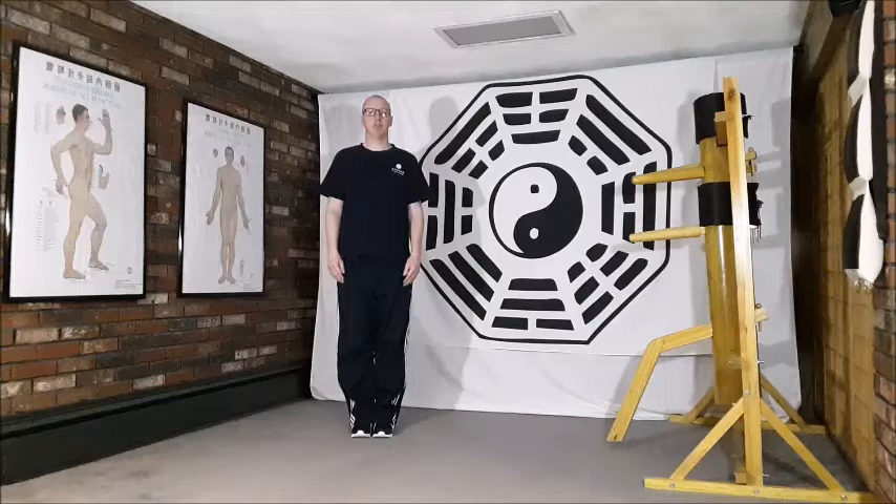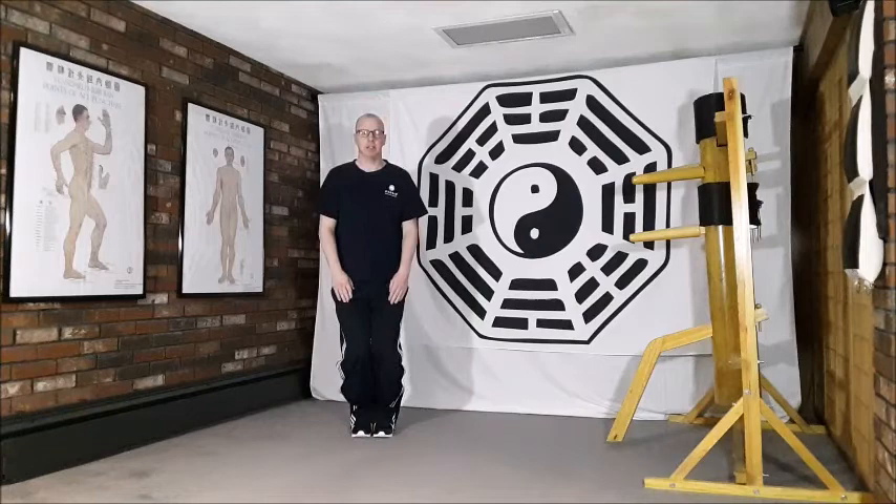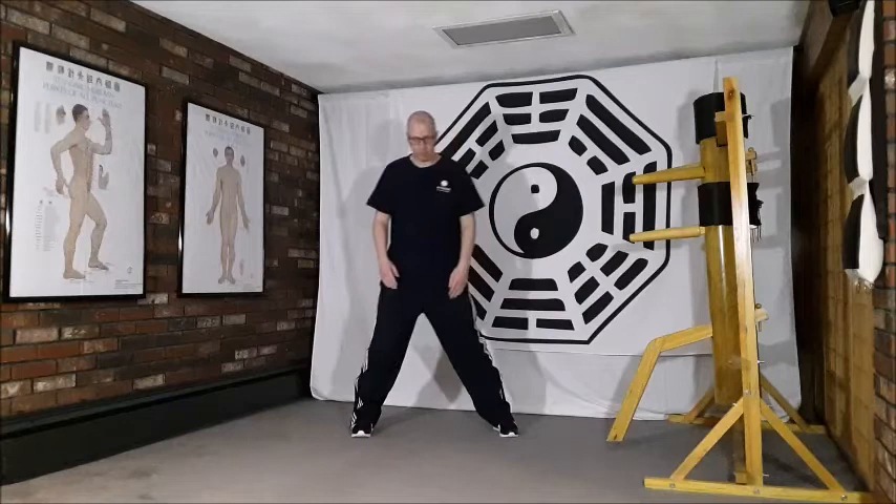Movement number three of the Heart Chi Gong form is 'Golden Elephant Curls Its Trunk.' Beginning posture: feet together, toes pointing straight forwards, parallel, standing nice and tall. We begin by dropping the weight down into the right leg, which allows us to take a step out with the left leg, slightly wider than shoulder width.